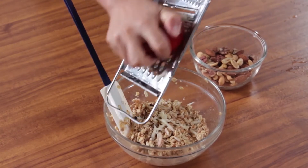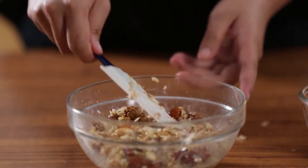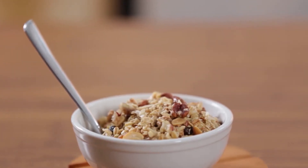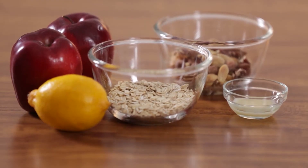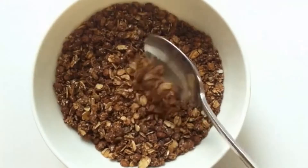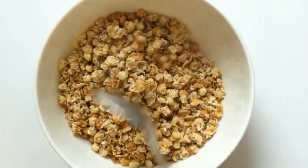Tip! Don't let the recipe discourage you from adding in your favorite fruit and grains. Try to mix and match and see what you like best. Depending on your area and the availability of fruits, why not try making a different type of muesli for every season.